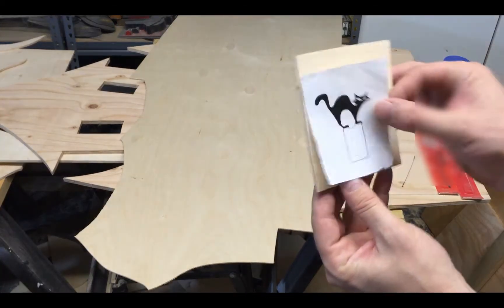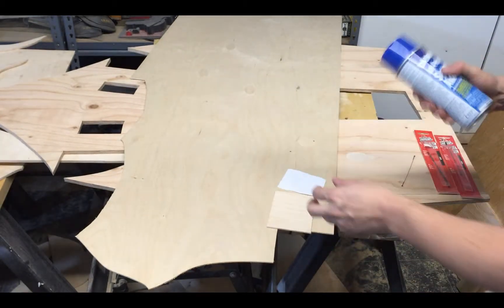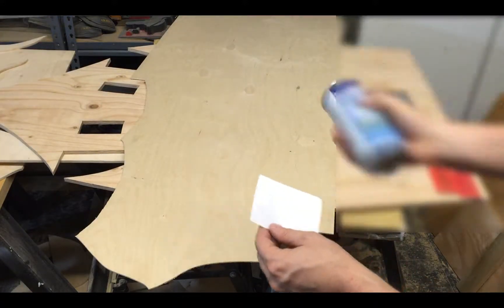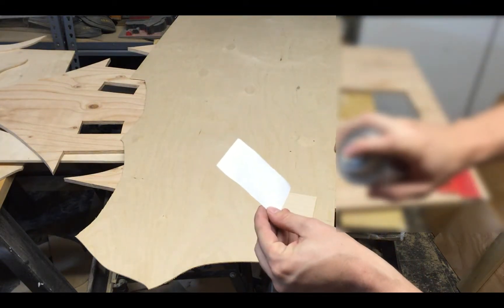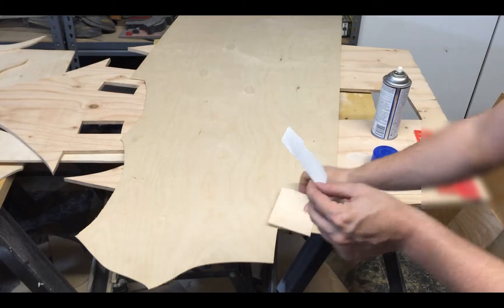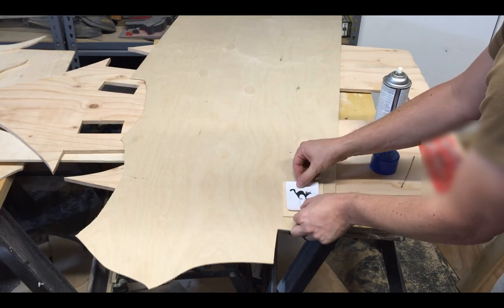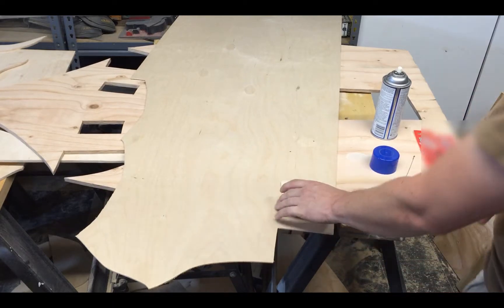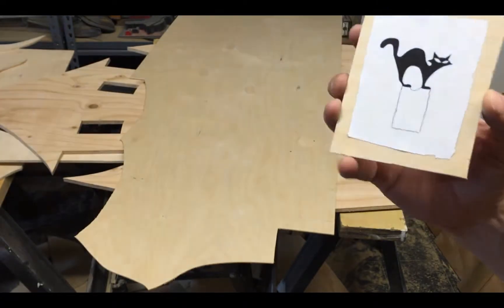I've got my piece of wood here and now I'm going to glue this cat on. Once again, only spray one side — I always spray the paper, not the piece of wood. This helps so it won't move around when you're using the scroll saw or a jigsaw.